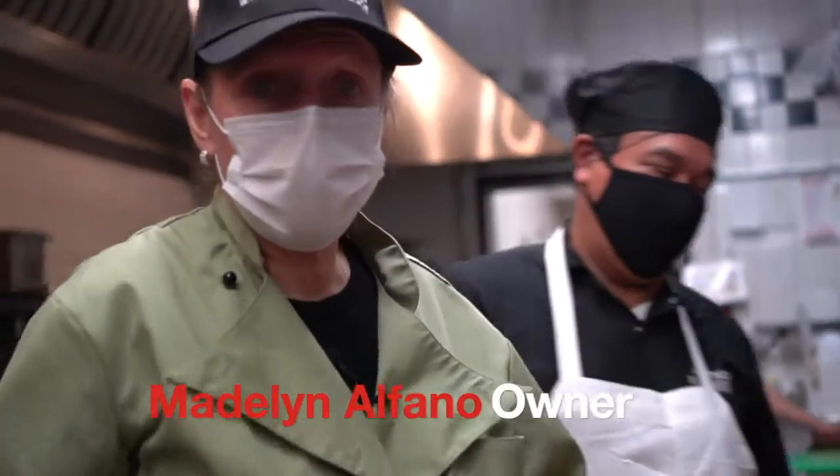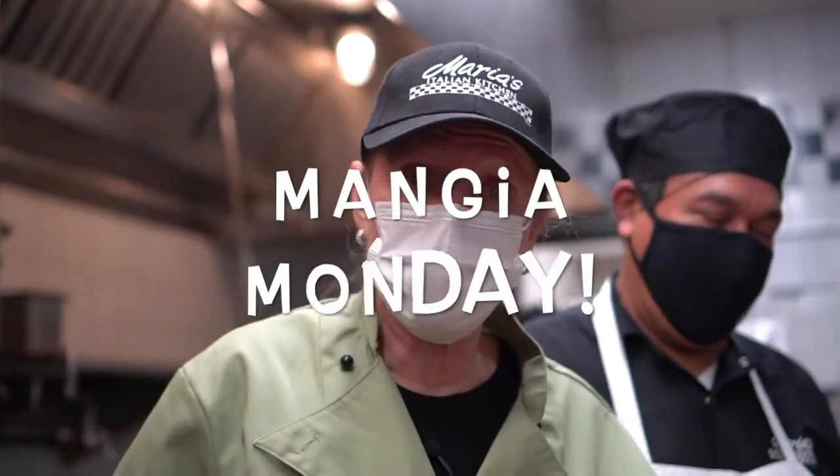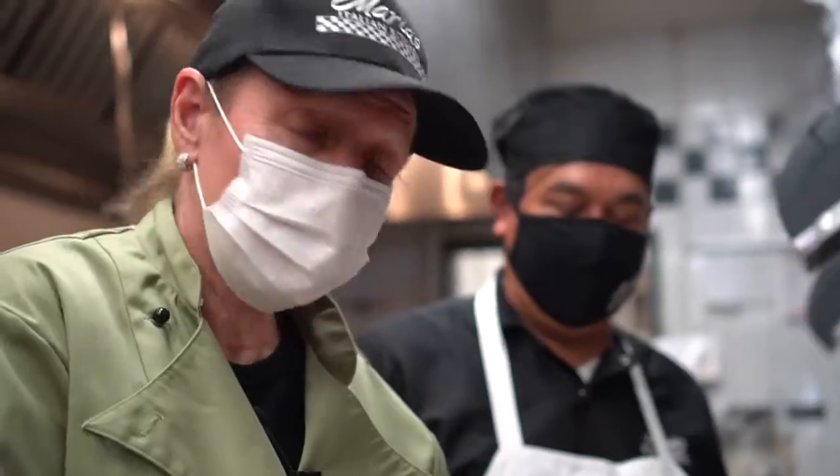Hi there, Matti Alfano here at Maria's Italian Kitchen for Armanja Mondays. I'm in our Encino location with Carlos Arias. We're going to make chicken marsala for you today.